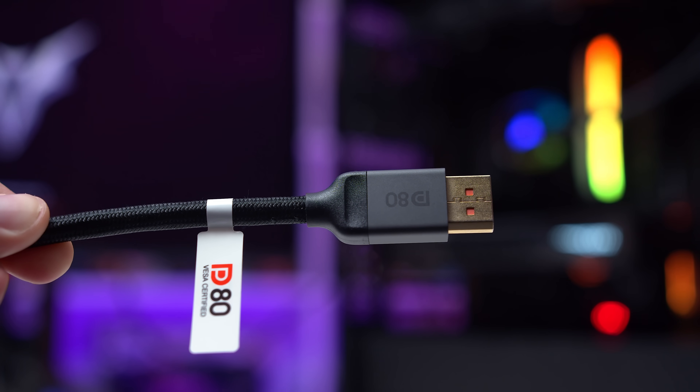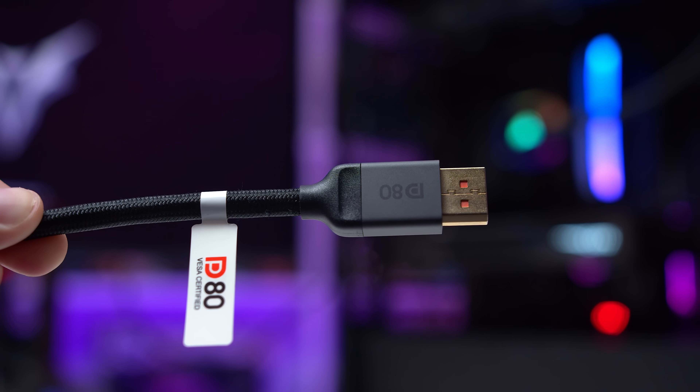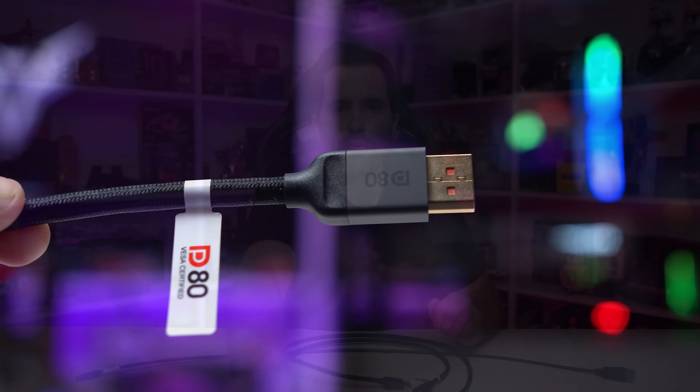Two meters is much more usable than 1 meter. Even in some newer DP2.1 UHBR20 monitors, we're still getting 1 meter cables. For example, the ASUS ROG Swift PG27 UCDM ships with a 1 meter cable, and you get something very similar with the MSI MPG272 URX. It's a full DP to DP cable — no mini connectors like with the Gigabyte monitor — but still too short for most setups. Silkland's 2 meter cable enables you to use these new monitors over DisplayPort 2.1 at much more reasonable distances, and it is a noticeably thicker cable as well.